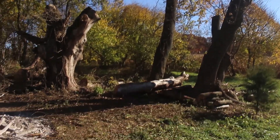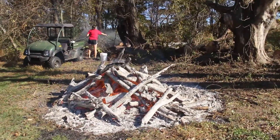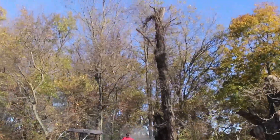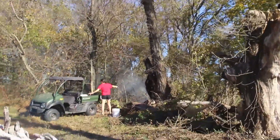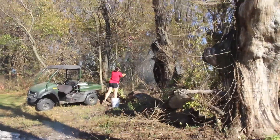Well, we had some tree work done and finally came the time to clean up all the brush. And of course this neighboring dead tree caught an ember just right and it started burning.